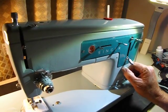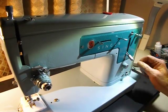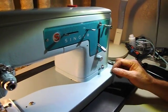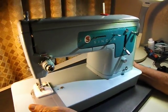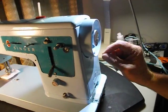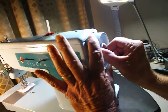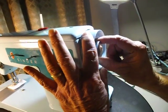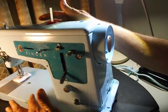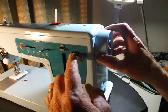The on/off switch is combined for power and light. There's also a bobbin winding tension disc. Like most Singers of the era, there's a double wheel — the chrome inside and the metal outside. Loosening it to the left about an eighth of a turn disengages the needle bar and the feed dogs, so all you're doing is winding the bobbin. When you want to sew, just turn it back to the right.